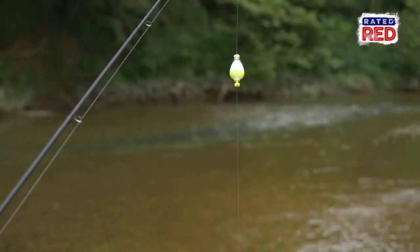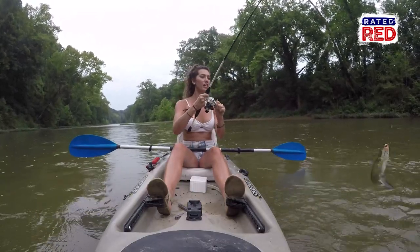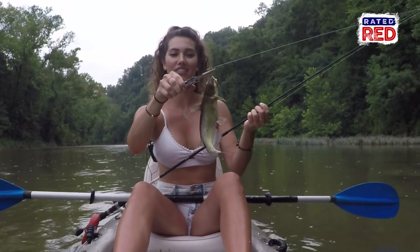All right, let's see what the hook and bobber has got us — a very tiny baby catfish! There we have it, the hook and bobber method works.